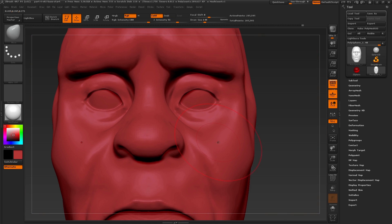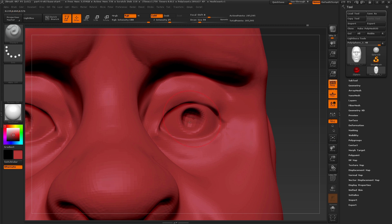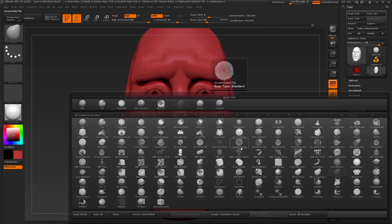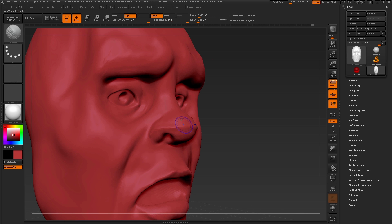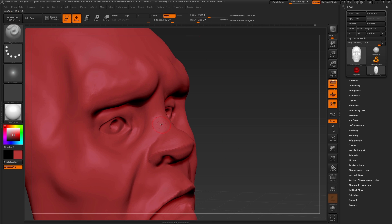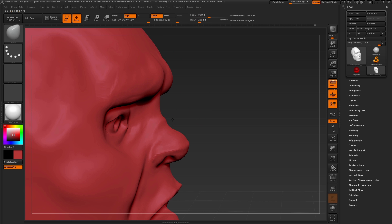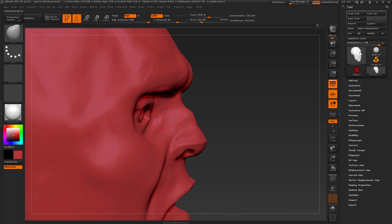Now let's go in and actually create the iris for the character. I'm using the standard brush and pressing alt with a smaller draw size to carve in that area. Then for some more stylized effects, I'll switch back to the dam standard brush and by pressing the alt key again we can add a strong crease line on the nose. Applying the same techniques at the bridge of the nose, also pressing alt to add to the surface for a more interesting break — almost as if he maybe broke his nose at some point.